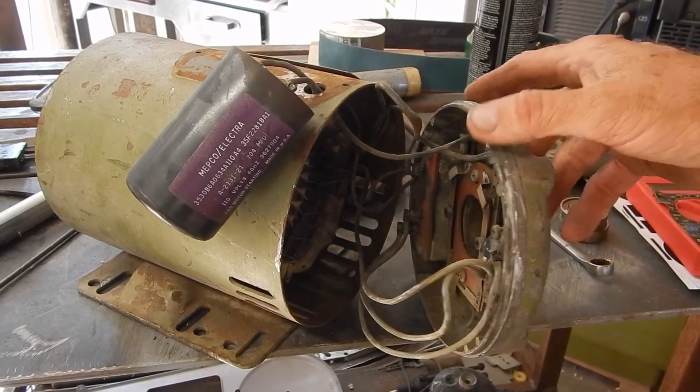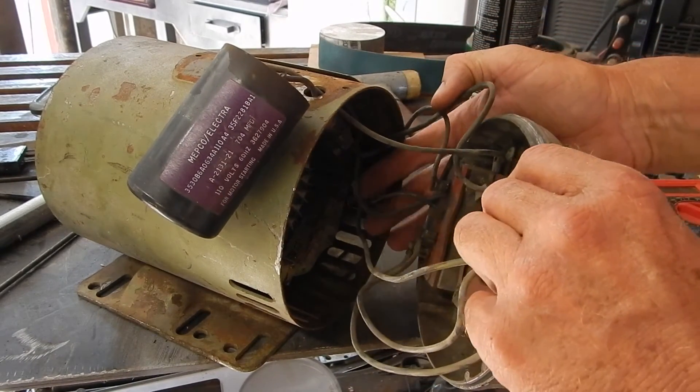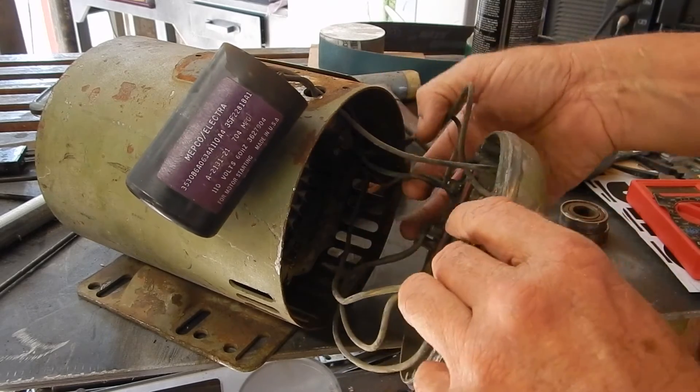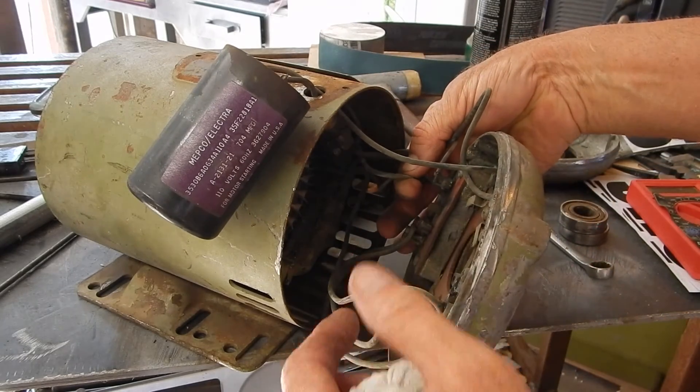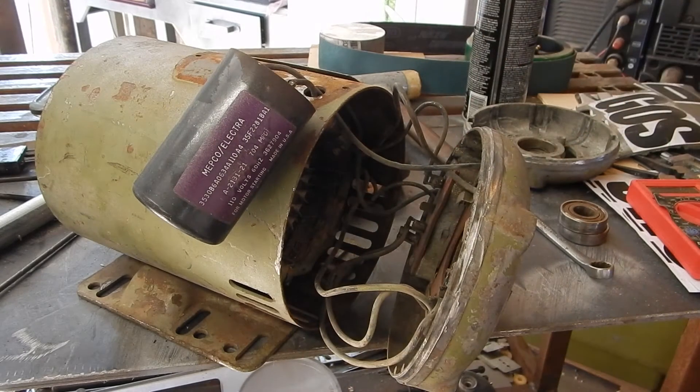When I was over at the motor rewind shop, we looked at all of the wiring and determined that these four are the run windings and this is the start winding. But the other start winding is embedded deep inside the motor windings and we can't get to it, which means I cannot reverse the direction of this motor. That makes it no good for my drill press, but it's a two horsepower motor and I'll use it on something eventually.